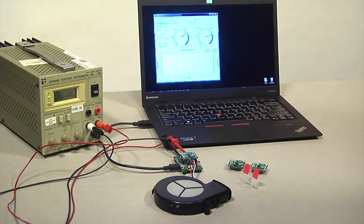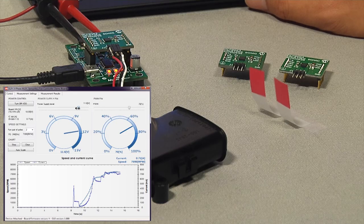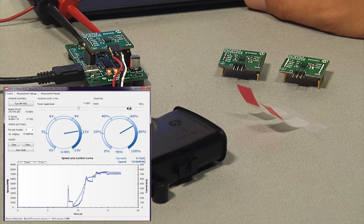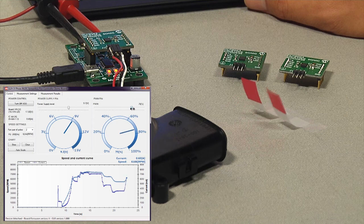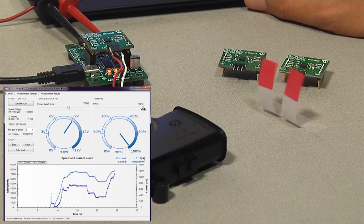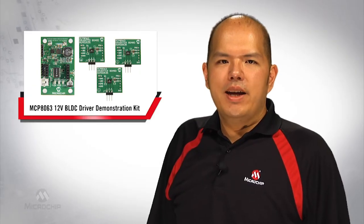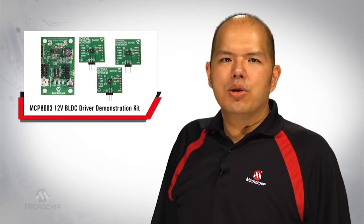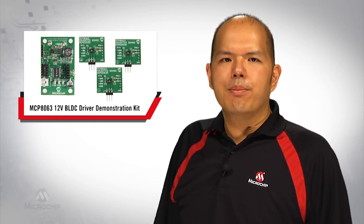The power supply level and the PWM duty cycle are adjustable from a slider. Changing the power supply level or PWM duty cycle will change the fan speed. The supply current and fan speed are displayed in the GUI. The built-in chart allows the user to monitor the motor behavior.